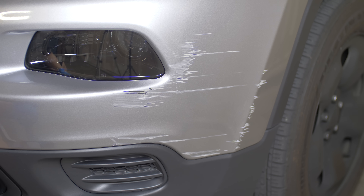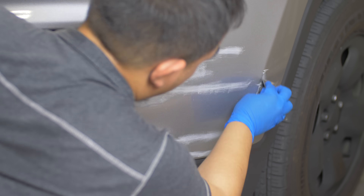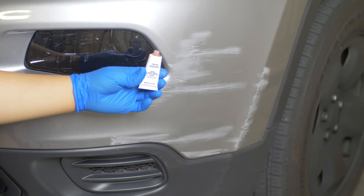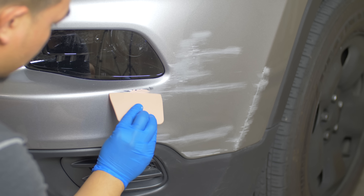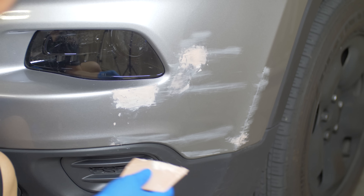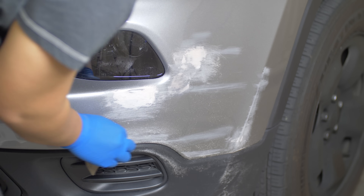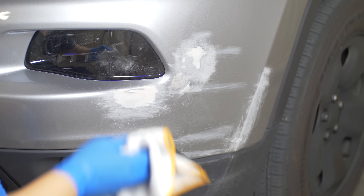To start off the project I inspected the vehicle and found where I was going to be sanding. First I used 180 grit sandpaper to sand the scratches, then I used a clean microfiber towel to clean up the dust. Then I mixed the body filler with the hardener to the right ratio according to the can. I looked for the deep scratches where I was going to apply the body filler. I used a plastic spreader to apply the body filler on the deep scratches. After letting it dry for around 10 minutes, I used 80 grit sandpaper to smooth out the area, then 180 grit to make it smoother.